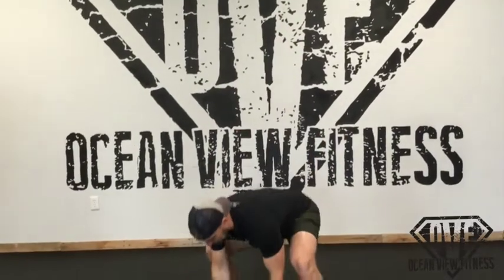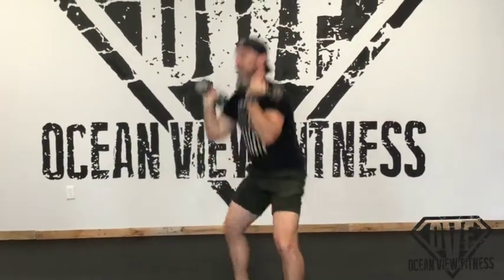So it looks like this: rack position right here, elbow nice and tight, squat, pop, back down. Squat, pop.